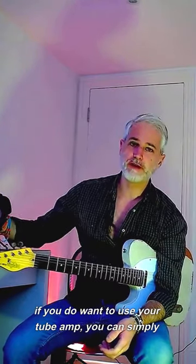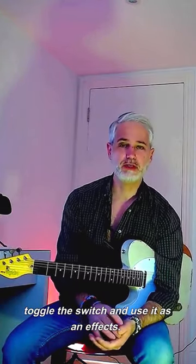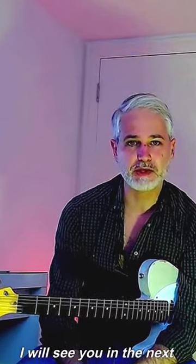If you do want to use your tube amp, you can simply toggle the switch and use it as an FX. It is around 30 bucks. There is a free demo — go try it. I will see you in the next episode, and as usual, rock on.